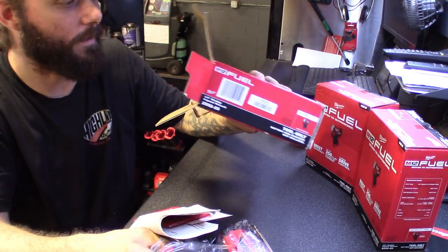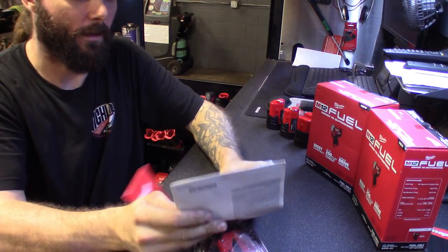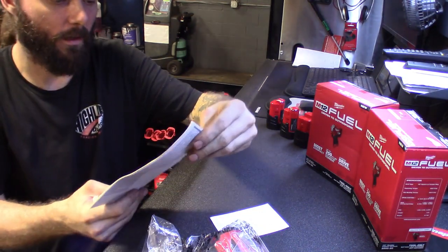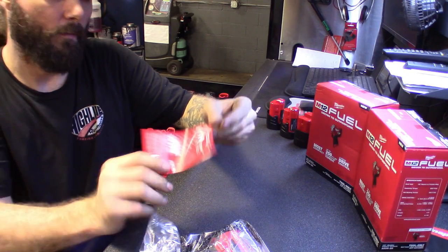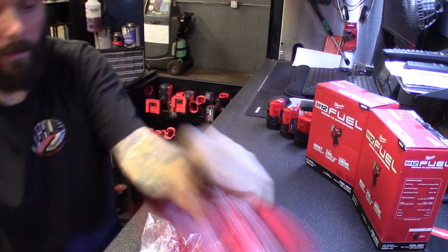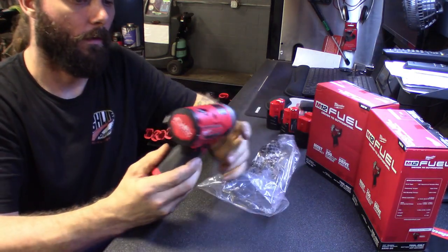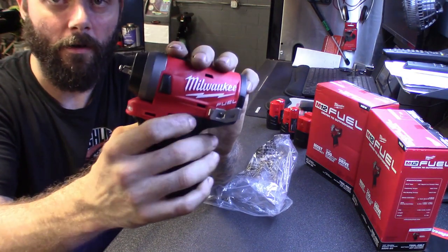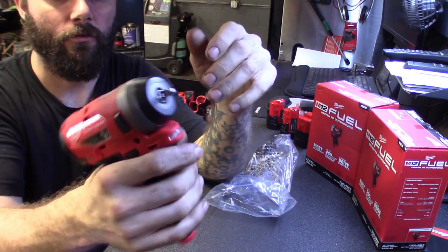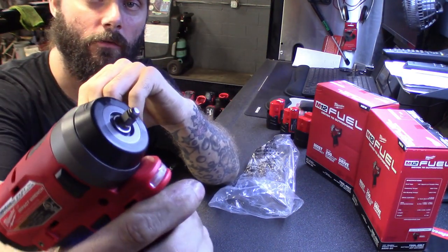These are just bare tools. Packing in the box - there's the box, same stuff that comes in it: information manual, looks like promo stuff, and then the catalog with all the M12 lineup. Here's the tool. It's got the clip on there, nice trigger - feels just like the bit one I got. Nice quarter-inch drive on there.